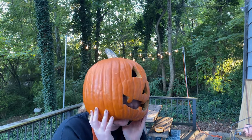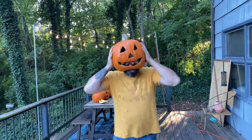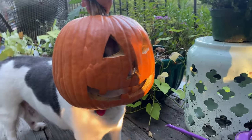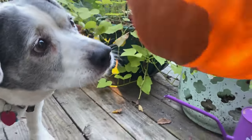Welcome back to Handmade. I'm a pumpkin. With a beard. Hey Miles, how do you like your costume? He wants to eat it. Hey everyone, welcome back to Handmade.